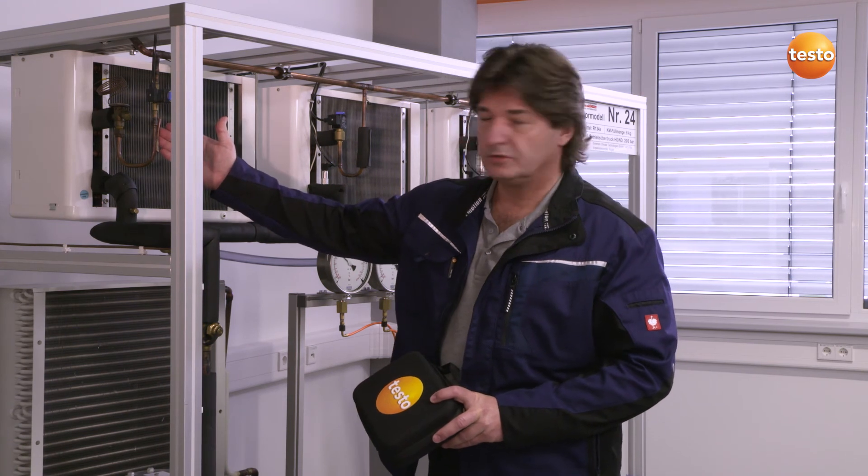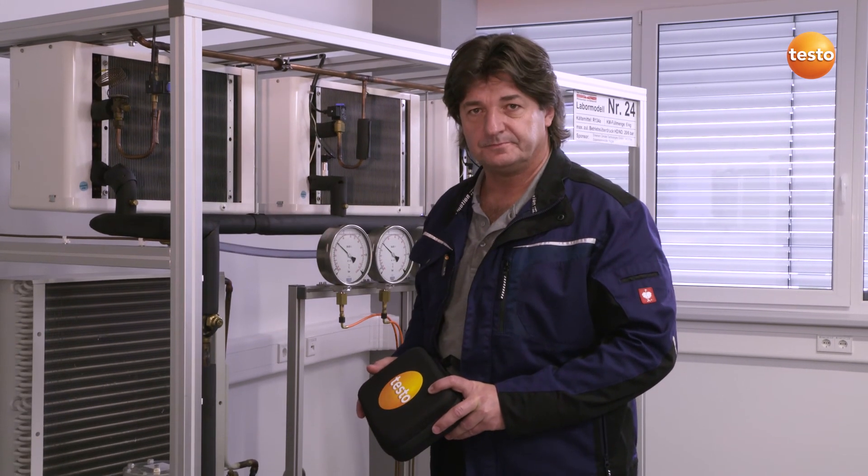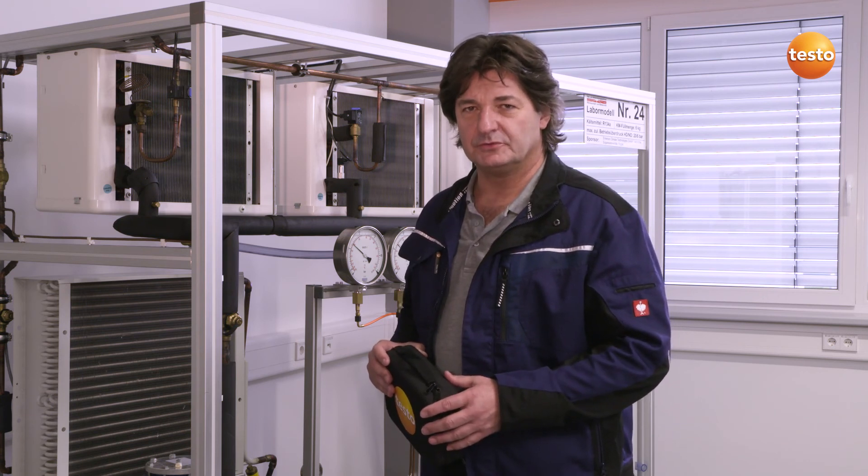The measurement shows me that in this case we have sufficient subcooling of the liquid before the expansion valve, but the condenser superheating could maybe be improved a bit more. I'm really impressed with how quickly and accurately I've been able to take a measurement, create complete documentation on site, and send it as well. The stable radio links are extremely beneficial when the measuring points are far apart, for example in larger systems, meaning that measurement cables are unnecessary, as well as hose connections filled with refrigerants.